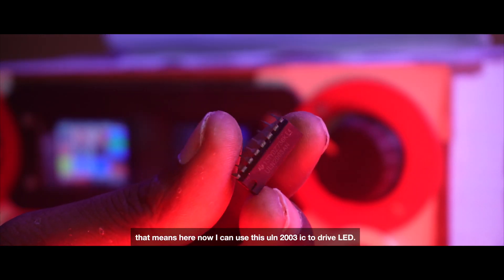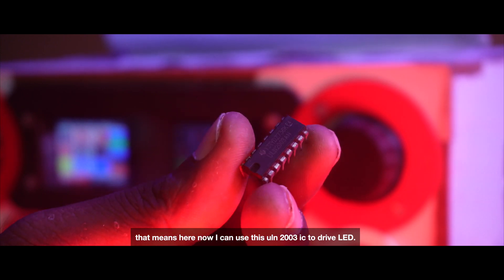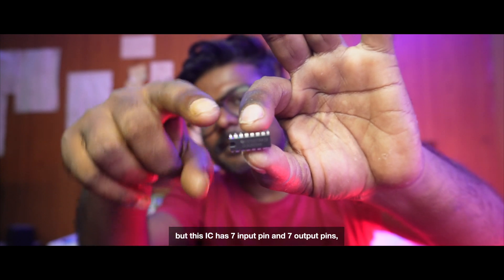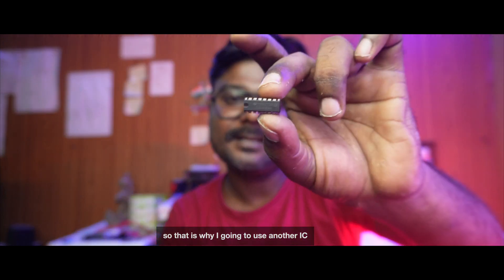That means I can use this ULN2003 IC to drive my LEDs. But this IC has 7 input pins and 7 output pins, so that is why I am using another IC as well.